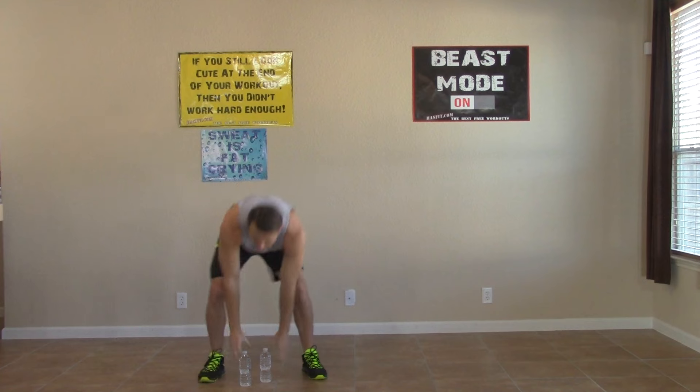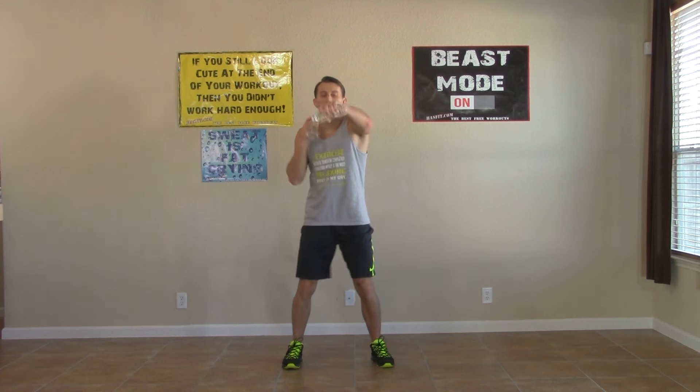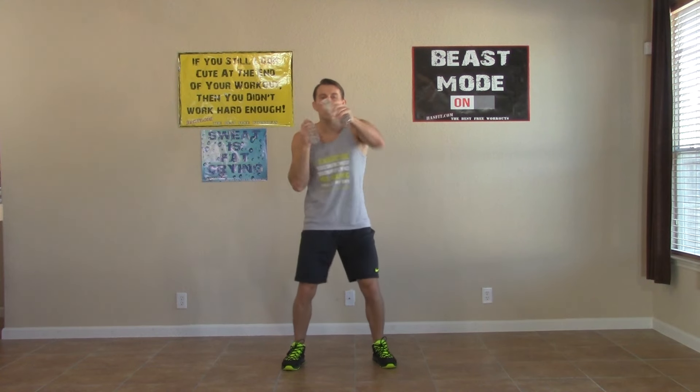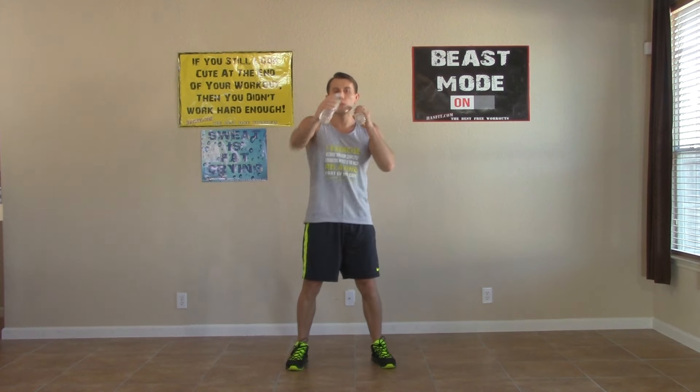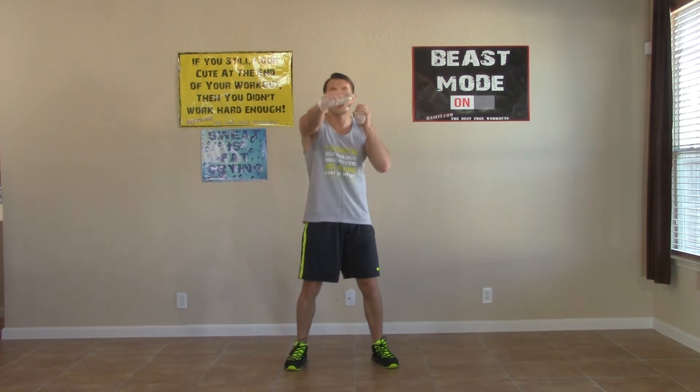We're going to need your hand weights again. Feet shoulder width apart, hands up by our chin — we're doing a one, two, duck. One, two, duck — this one's really going to burn those legs out. That's okay. When your legs get tired, you've got to move with your heart. It's all mental. Your fitness is 100% mental — your body won't move if your brain doesn't tell it to.